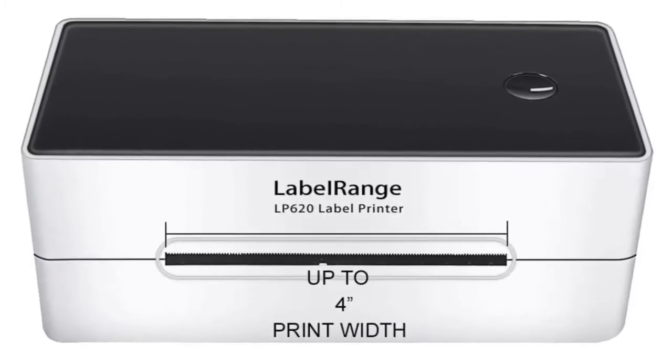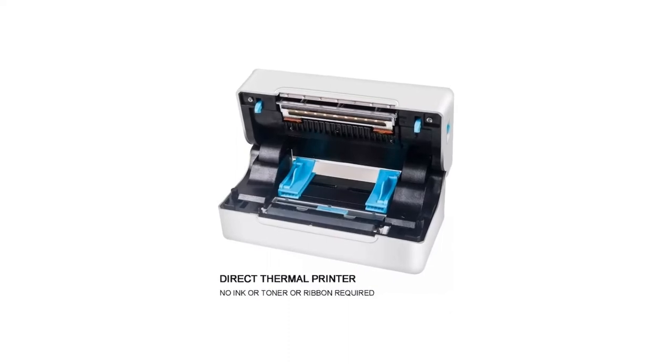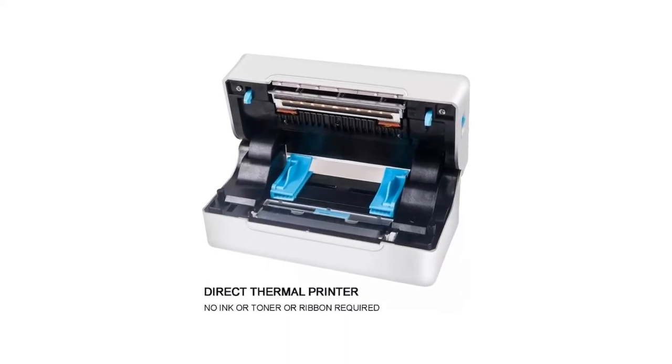Label Range is covered by a one-year warranty. Please communicate with us at any time for any problems — thank you.